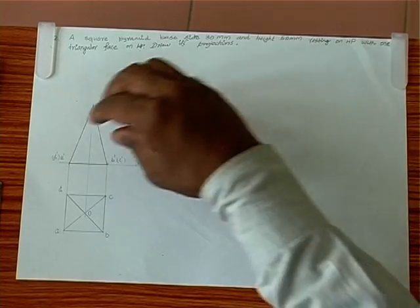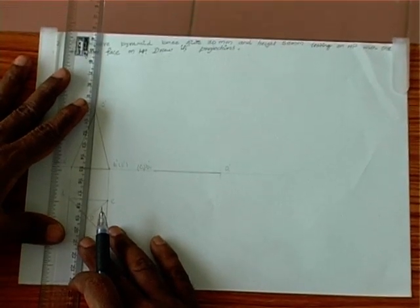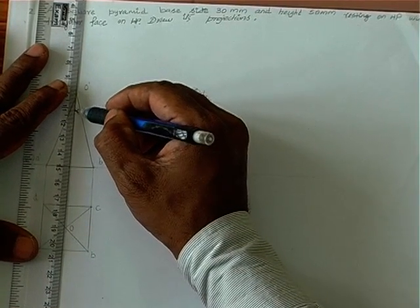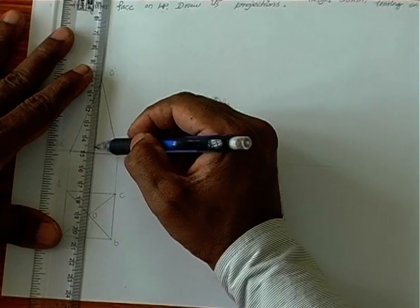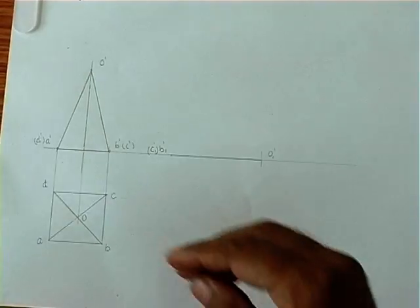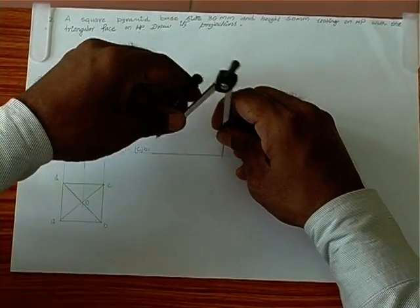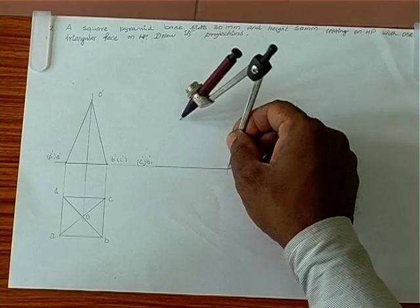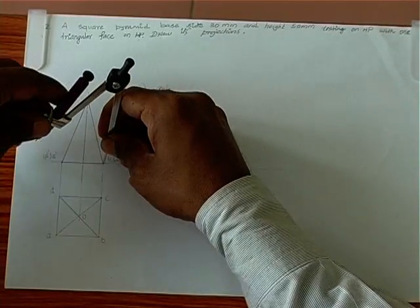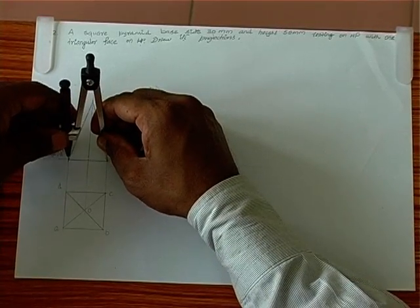With this initial position, we have to redraw this. We have the axis here, so we introduce the axis line in the appropriate place. Now we redraw this to the new position. We take this, using the same arc, and bring it here with a reasonable arc. Taking the base across-the-flat distance, we intersect this.